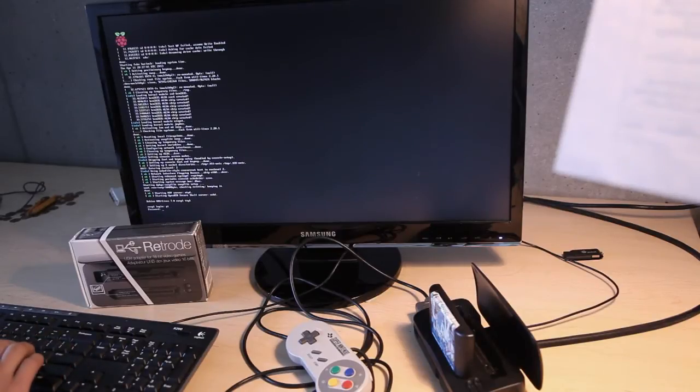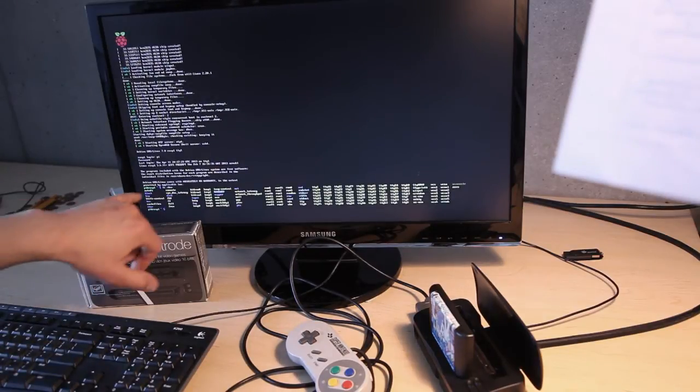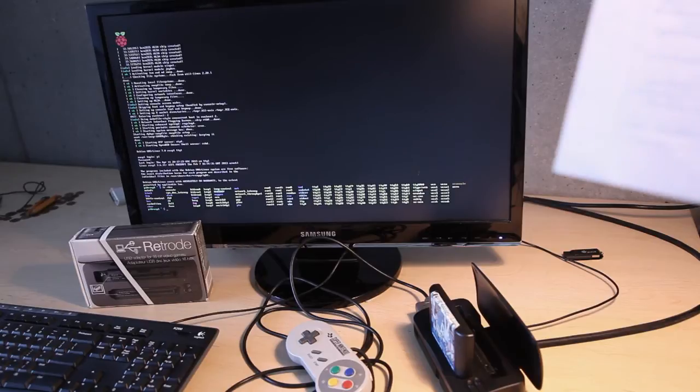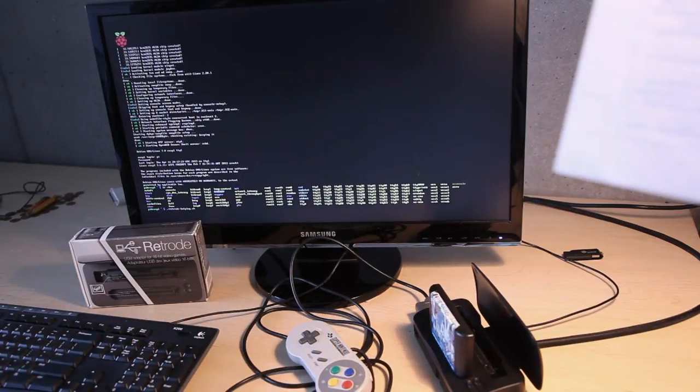After logging on to the console, we can see under /dev a device SDA showing up, which is the mass storage device. We need to mount this device into the file system to access the files. I wrote a script called RetrodeHotPlug.sh that looks for such devices on the USB port, mounts them into the file system, then looks at the files on the drive and launches the appropriate emulator. In this case, it will find the Sonic 3 ROM file in the Retrode's root directory and launch an emulator for Mega Drive.